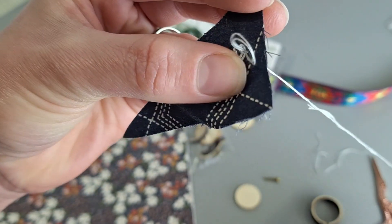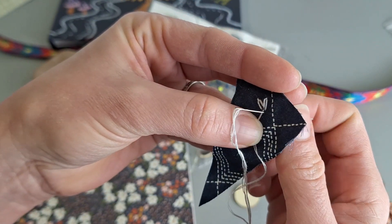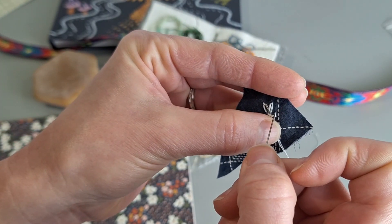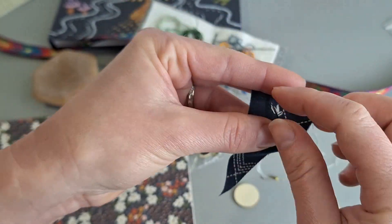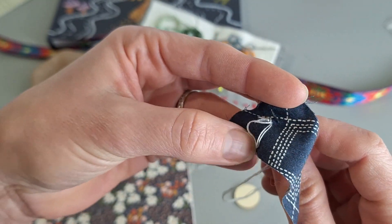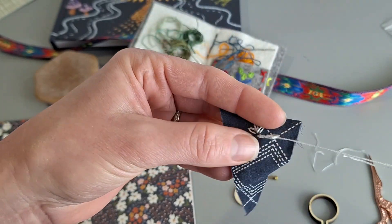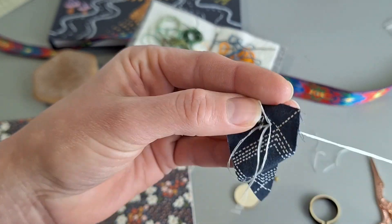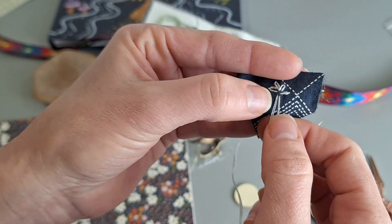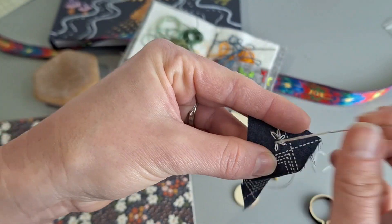I'm just doing the lazy daisy stitch here — that's just coming up through the back of the fabric always, coming down right next to it and creating a loop, then catching that loop at the top, and going down right behind your other stitch over top of your loop to hold it in place. I'm just going to go around in a rough circle. The nice thing is it doesn't have to be perfect — we are just doing this by hand, creating something artistic, having fun, not aiming for perfection. I am being inspired by the loose, painterly daisies in my inspiration piece of paper.